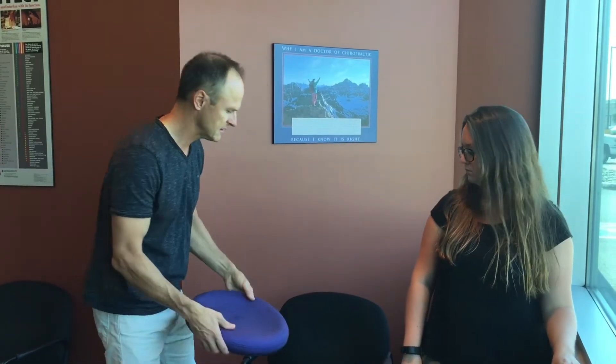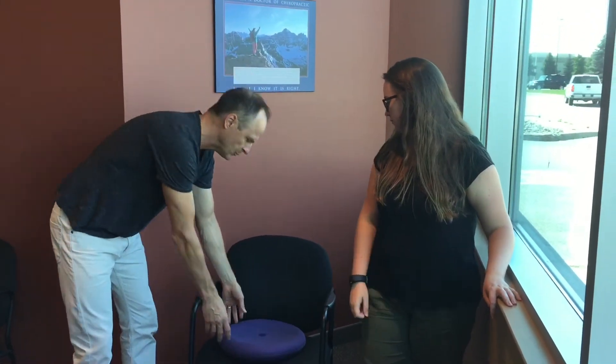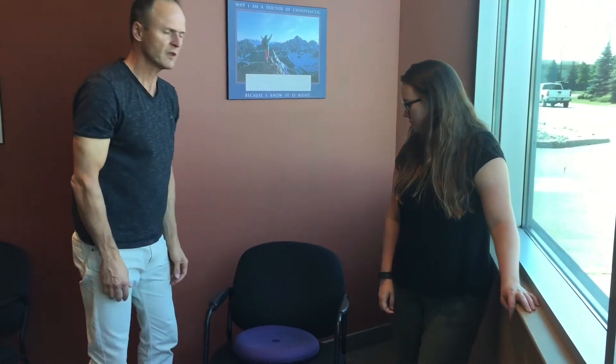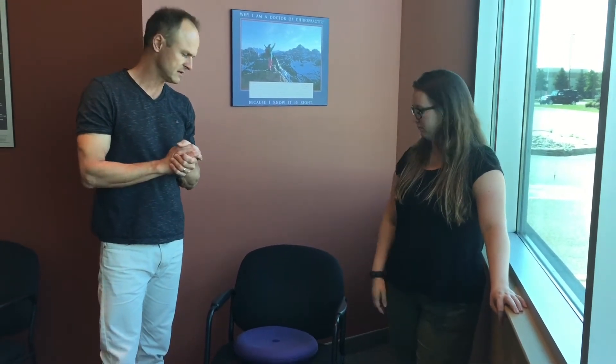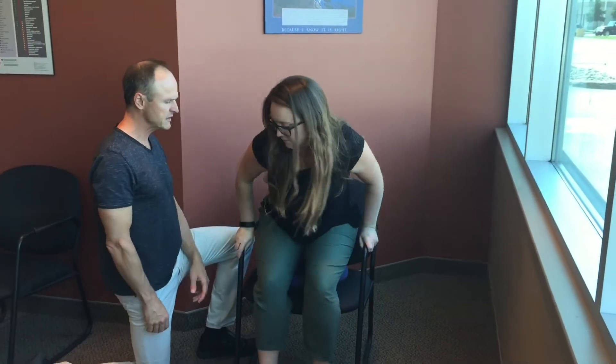What we have here is called a sit disc. Essentially it's just a rubber device that is inflated with air. What you do with the sit disc is find a chair that has two handles on the sides, put the sit disc down on the chair, and I'm going to have my helper Jessica demonstrate how you use it.